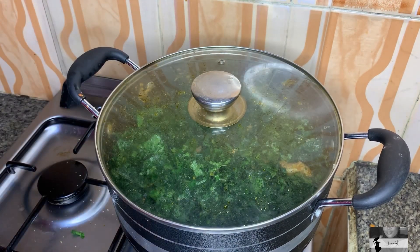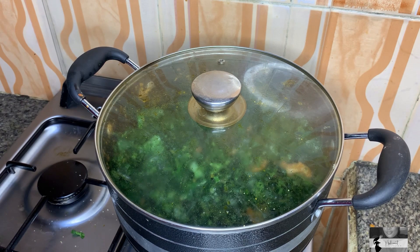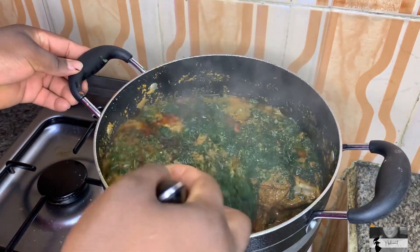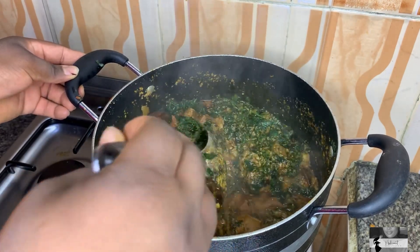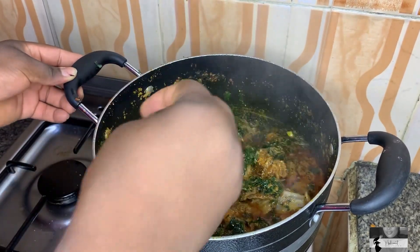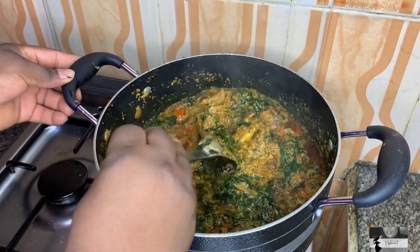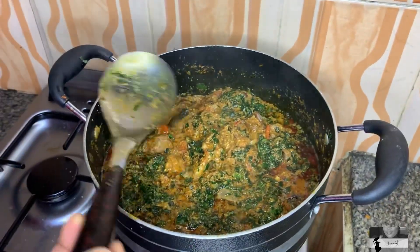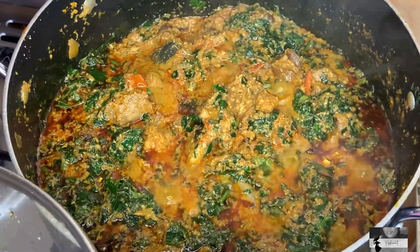My egosi soup is finally done! I hope you enjoy it — it looks so yummy and delicious. I hope you learned and enjoyed this video. Please don't forget to like, comment, subscribe and share, and turn on your post notification to see when I post a new video. This is my first time doing a food content voice-over and I hope you enjoyed it. I'll see you guys in my next video, bye!